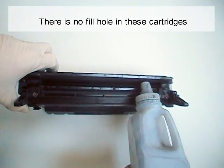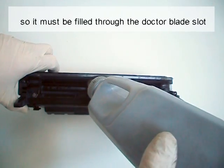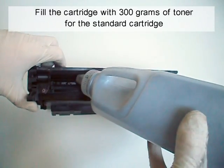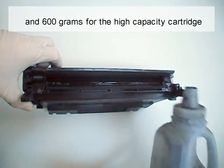There is no fill hole in these cartridges, so it must be filled through the doctor blade slot. Fill the cartridge with 300 grams of toner for the standard cartridge, and 600 grams for the high capacity cartridge.